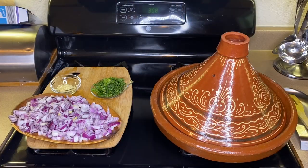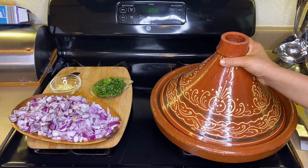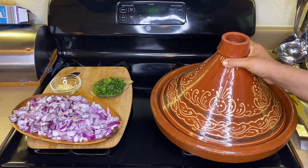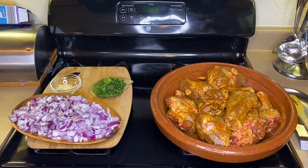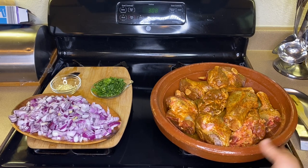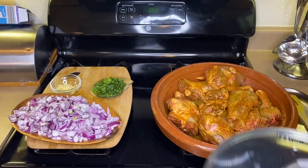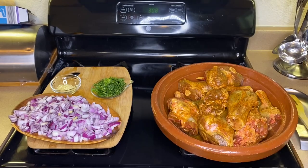I've transferred the pot to the stove on low heat — as low as possible. This beautiful lamb dish will cook for approximately two to three hours on low heat. If you have charcoal, that's the best. But you can use ceramic pots or a regular pot as well — not a big deal.